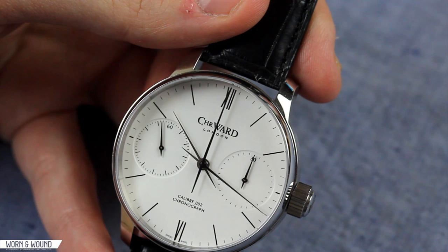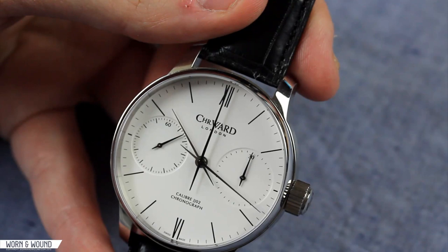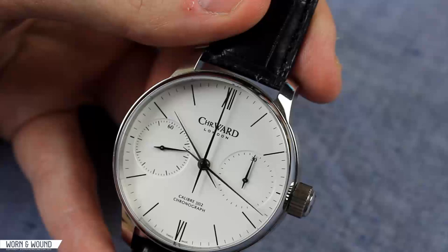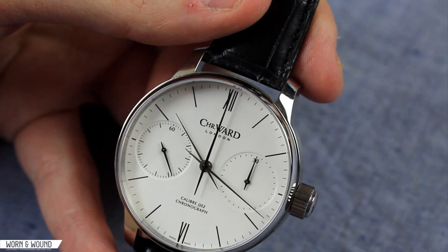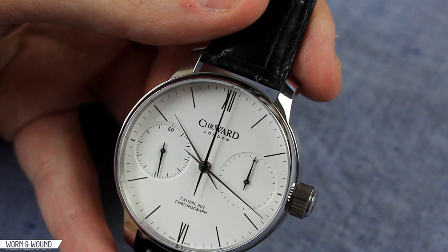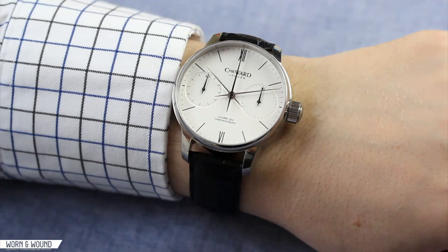Looking at the hands of the watch, the main minute and hour hands are polished steel — very thin needles that taper out in both directions. I really like the design of these hands; they're very clean and work very well with the overall design of the watch. If I had to be a little nitpicky, I'd say maybe they're a little bit similar in length, but you don't in actuality have any trouble telling the time. The other hands are a similar shape but in black. I like that the polished steel nicely distinguishes the time from the chronograph functions.